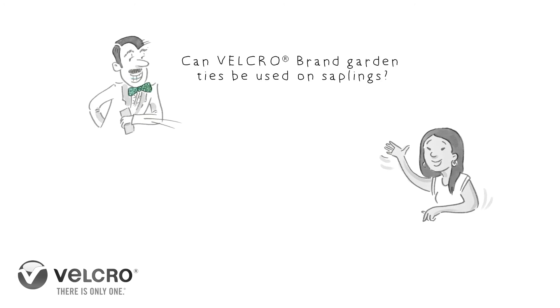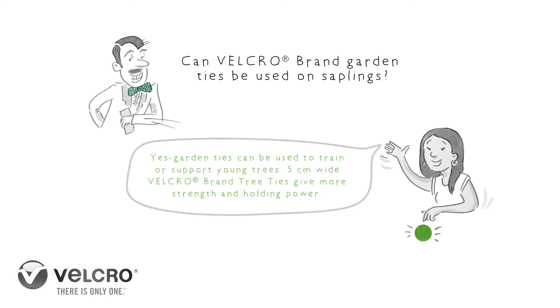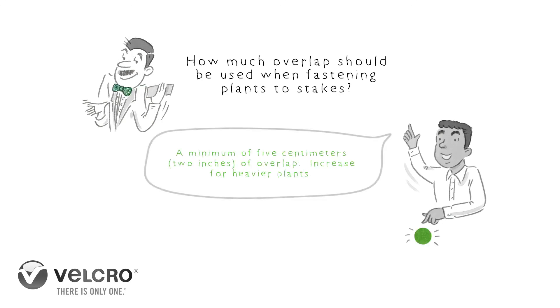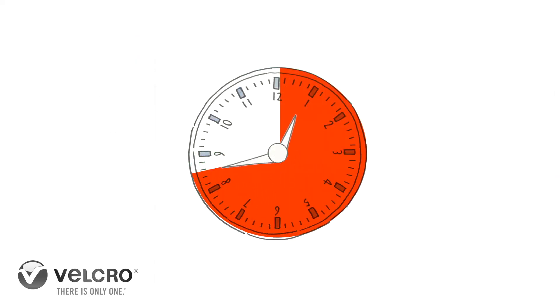Can Velcro brand garden ties be used on saplings? Yes! Garden ties can be used to train or support young trees. Five-centimetre wide Velcro brand tree ties give more strength and holding power. How much overlap should be used when fastening plants to stakes? A minimum of five centimetres or two inches of overlap — increase for heavier plants. Oh yes!